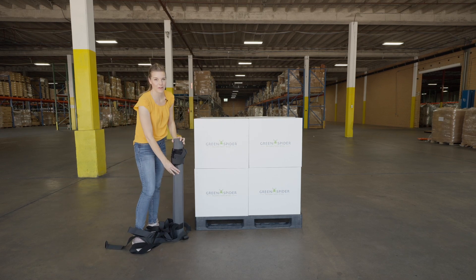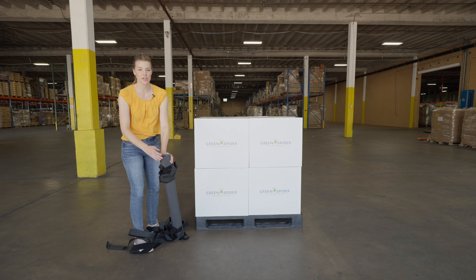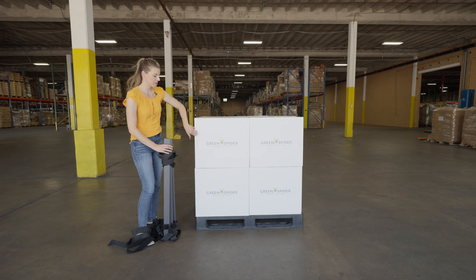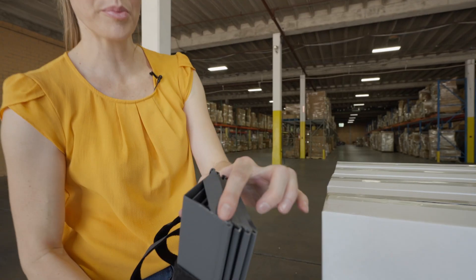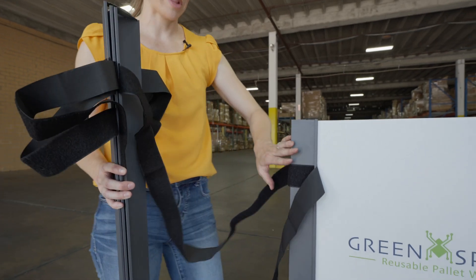First of all, the corners have been made from metal instead of plastic, and they have a bar across the top to secure this piece in place. The metal will help you to protect the box's corners. We've also put the metal bar across the top to let this piece hang more securely in place.